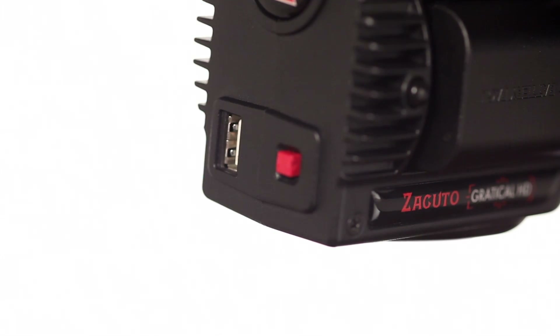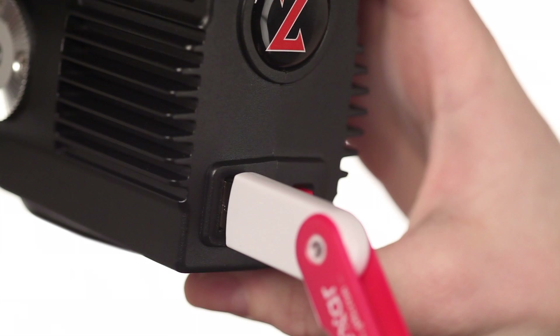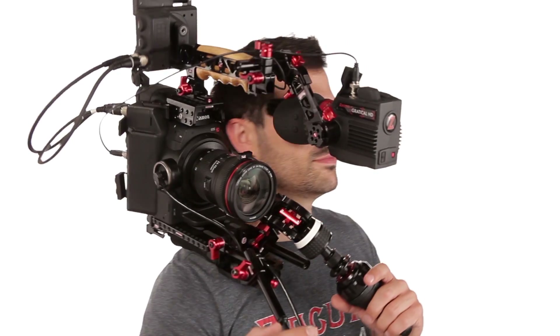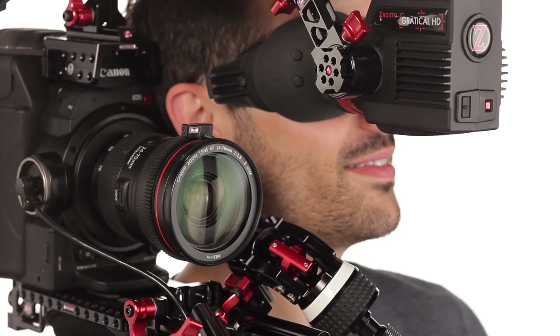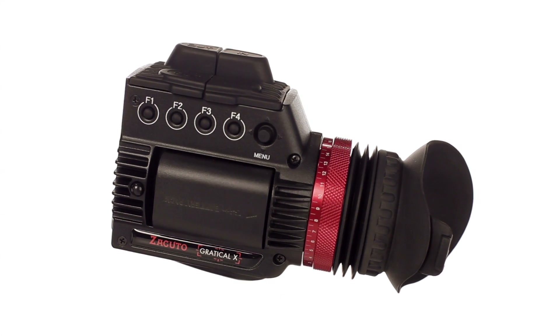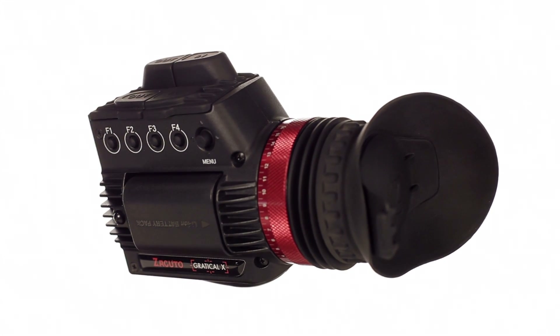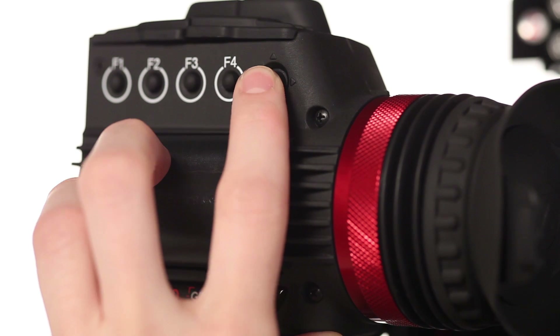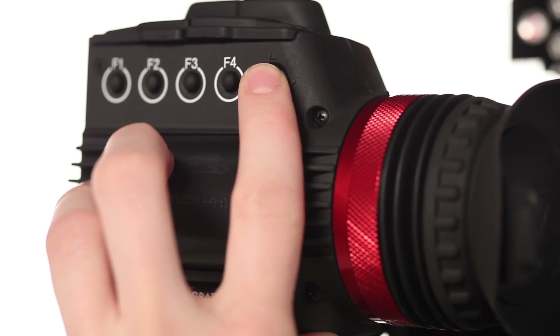The Gradical's USB port located in the front of the body is where both models upload firmware updates and where the Gradical X uploads its unlocked software features. We've budgeted for an expanded R&D process, so we'll be developing new features and any necessary bug fixes for at least the next two years. Inside the Gradical is a powerful FPGA dual-core processor. Features are accessed with a joystick menu button, and any feature can be programmed to one of the eight speed buttons on the side for instant activation and deactivation.